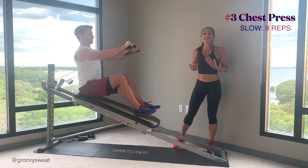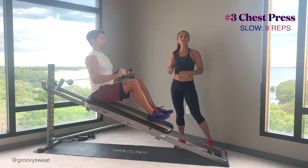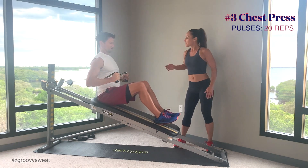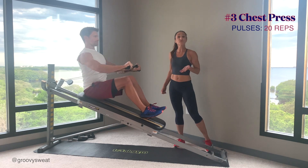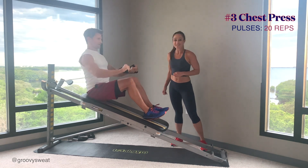As you go through this, the tendency is to want to go fast — try to keep it as slow as possible. Maybe watch a timer to keep on those four counts out and four counts back. Once you've done your 8 slow reps, go right into the pulses — bring it out to halfway range of motion and do tiny little pulses. You'll feel the chest, shoulders, biceps, and core. Go to 20 reps and then move on to the final exercise.